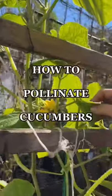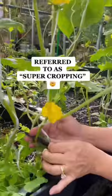Today mom's gonna show us how she pollinates her cucumber plants to promote growth. Let's get started. Remember when mom did this? Now check this out — see that? See how many cucumbers I have. This one is the female, this one is the male.